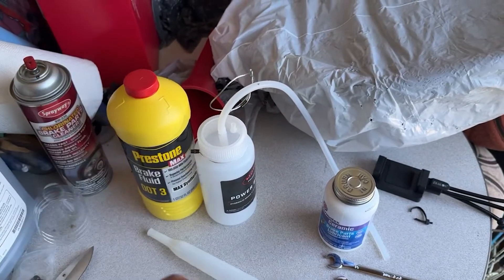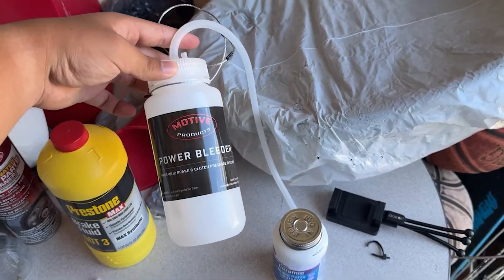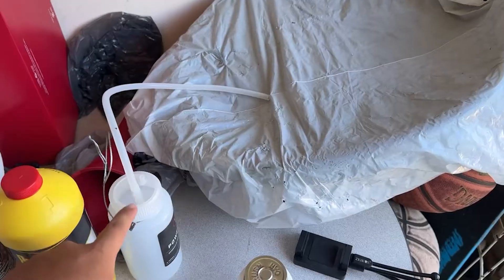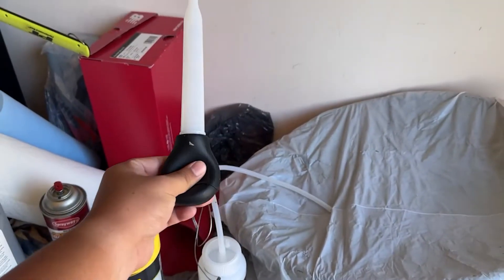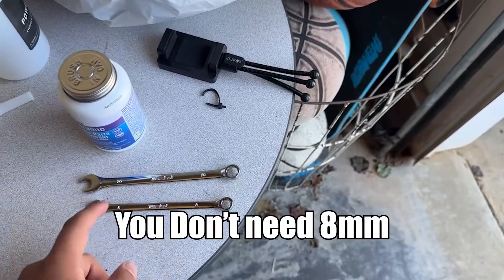We're going to be needing DOT 3, or you can do DOT 4 if you want to upgrade — you just have to flush everything out. This little catch can from Motive, you can make your own like a Gatorade bottle, this is only like 10 bucks or so. I just grabbed it, a little turkey baster, 8 millimeter and a 10 millimeter wrench.